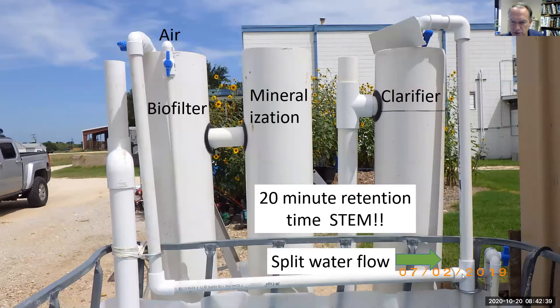This is an outdoor system. We're going to split the flow, slow it down through the solid removing systems, and most of the flow will go to the biofilter and back to the fish tank.